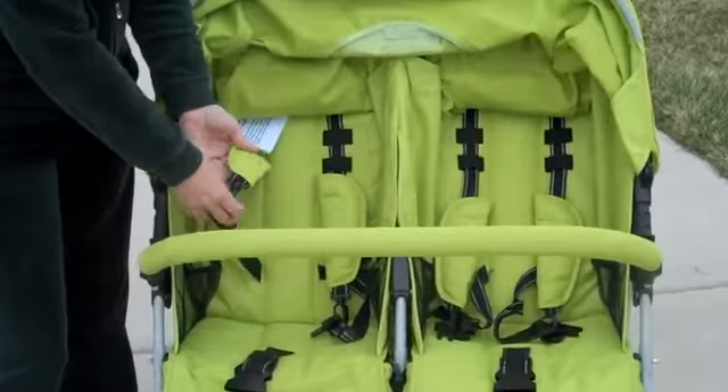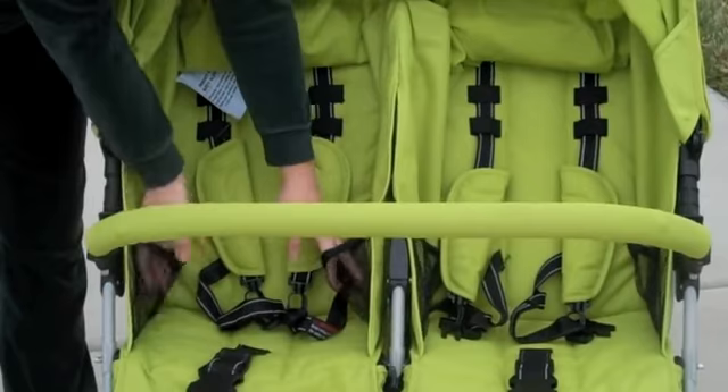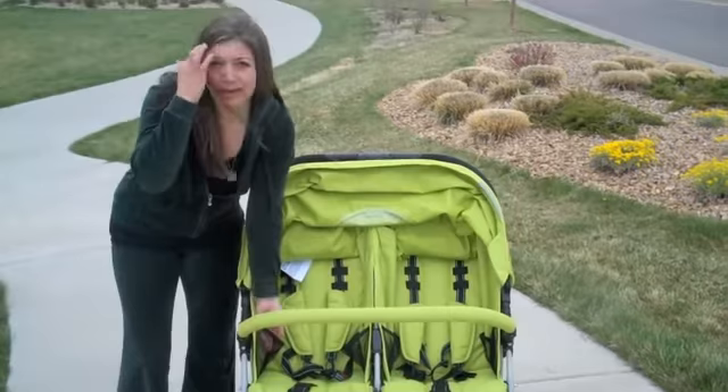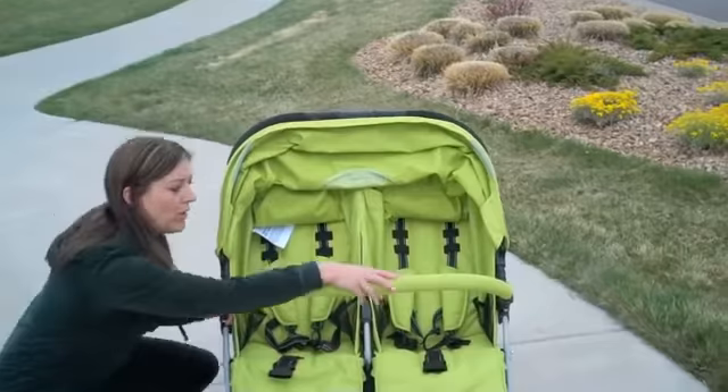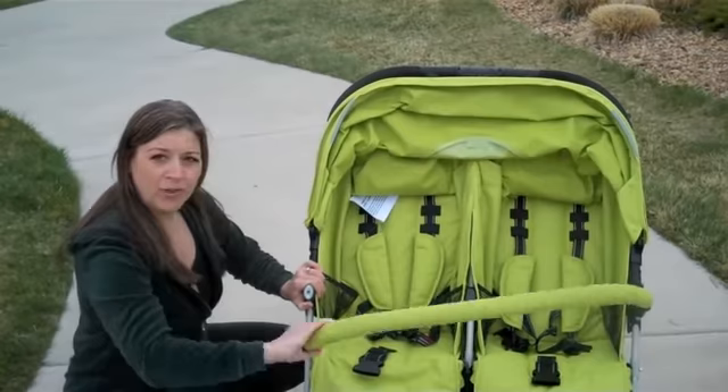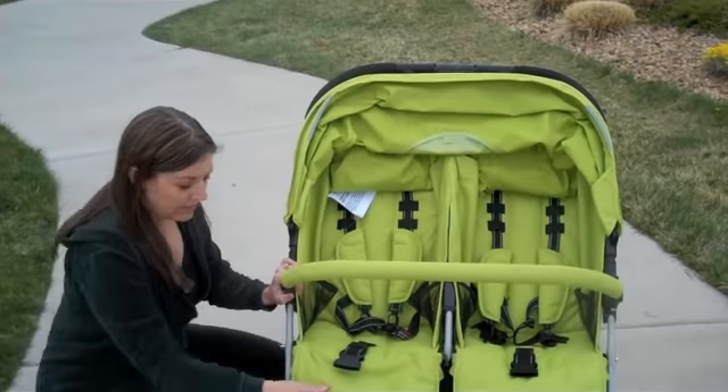It has the five-point harness, which I demonstrated using my cute little models — keeps your child safe. Here in the front, your children have nice pockets on either side of them, so they can put toys, snacks, and drinks. They'll each have two pockets, so really nice. You also have this bar here that keeps your child safe and secure. When they get older and no longer want it, it's as simple as pushing this button and pulling out — you can totally remove it from the stroller.